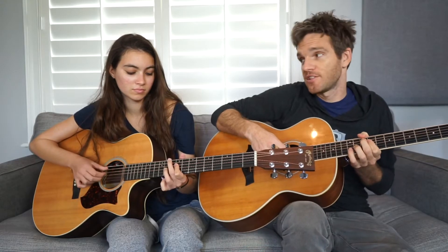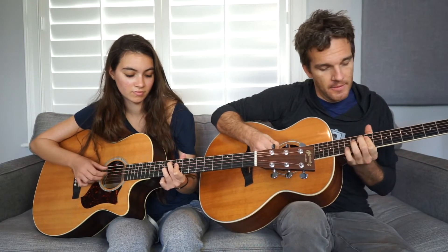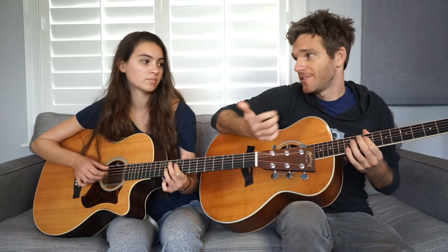So if you can do that, you can play the whole song. Really, that's it. Just like that. Easy.